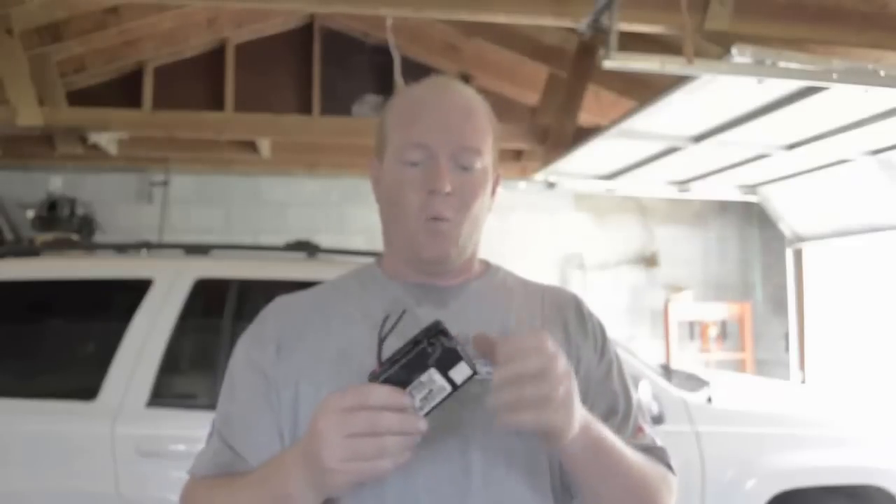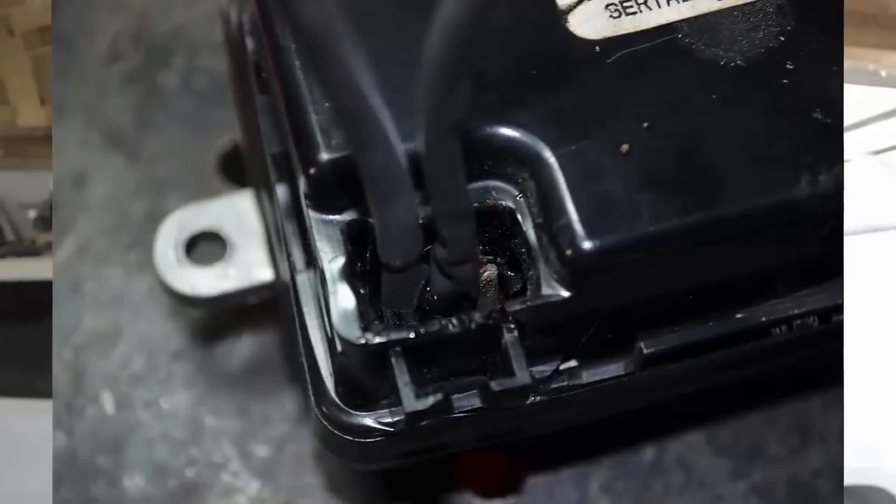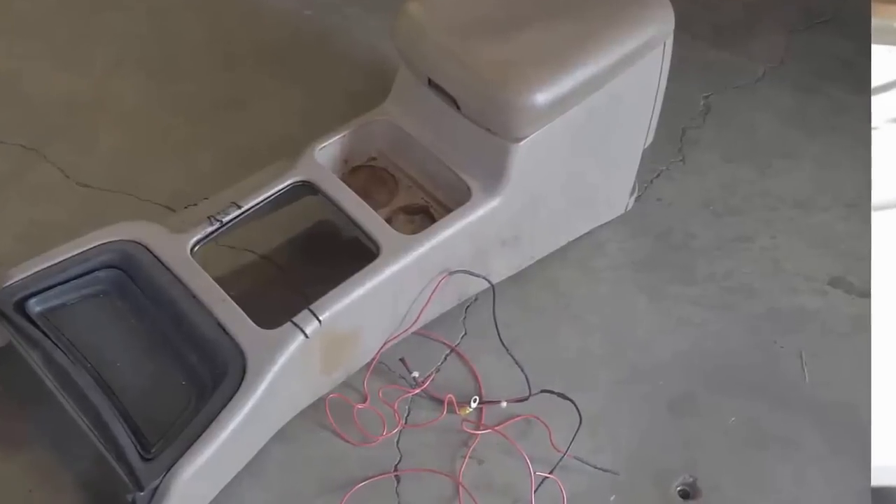The problem is the blower motor resistor. What happened was the blower motor resistor overheated — you can see that the terminals were melted. So what the previous owner decided to do was run power from the cigarette lighter directly to the blower motor on a toggle switch, and the wires actually melted across the center console and burnt marks into it.